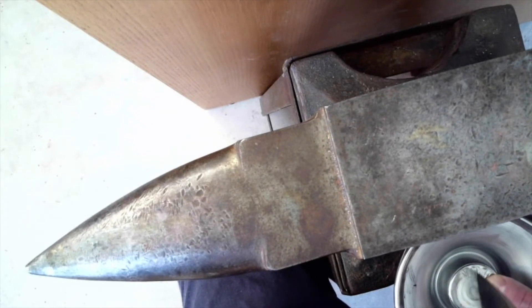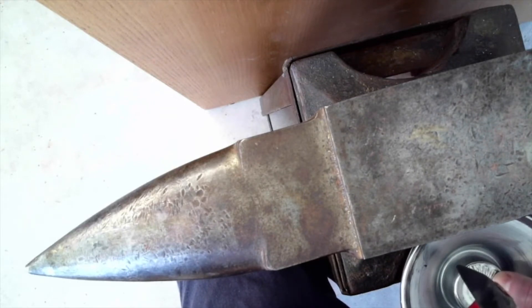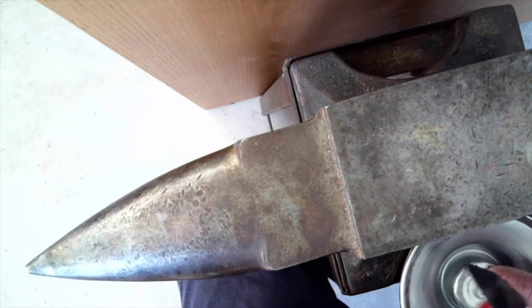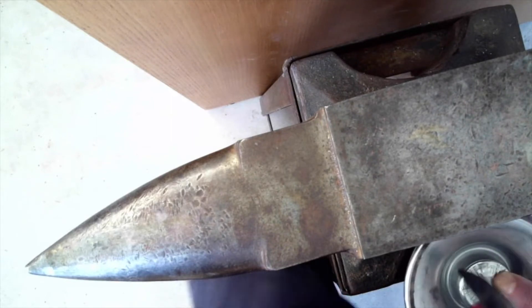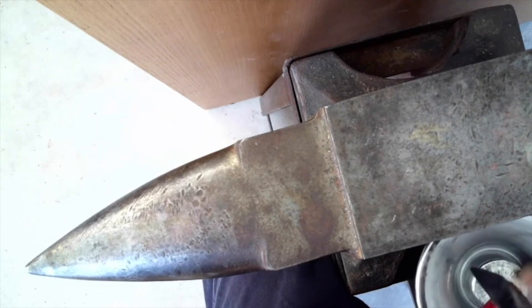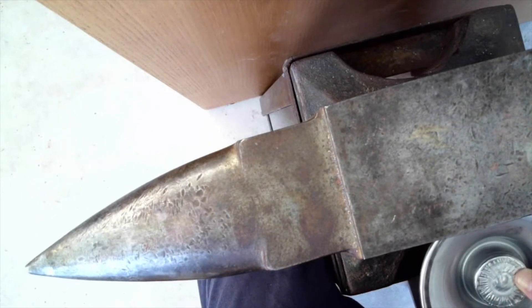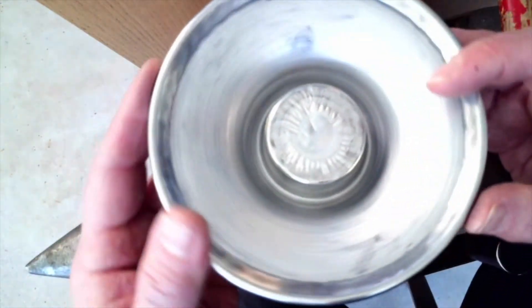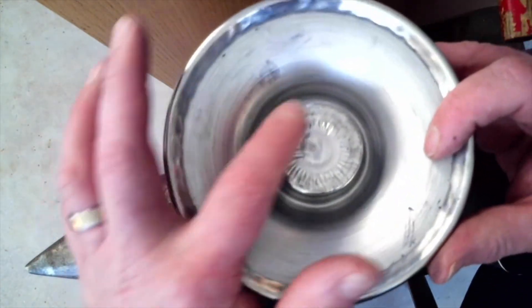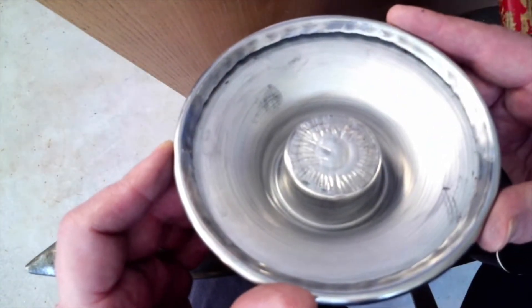Texturing with the hammer — any kind of final finishing on a piece — is really a personal aesthetic decision. So you can develop your own approaches and your own textures. I'm not going to do this whole piece just for the sake of time, but you can get a sense of how the patterning is starting to develop on the spinning and how those hammer marks are obliterating what's left of the spinning lines from the follower block.